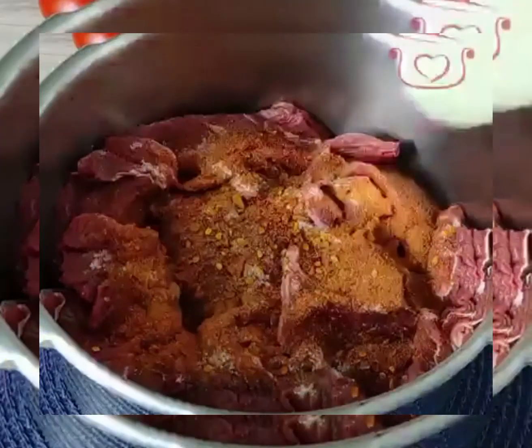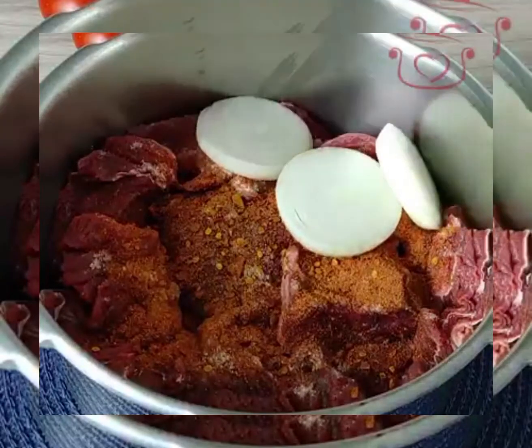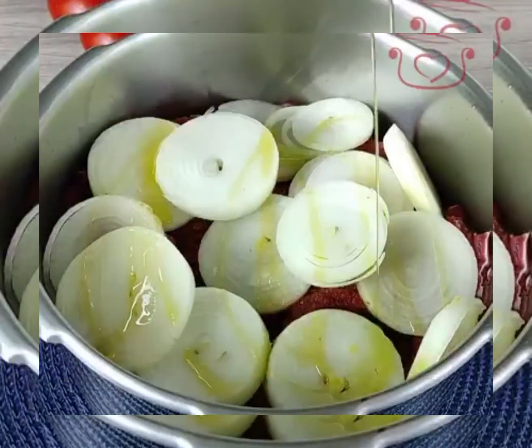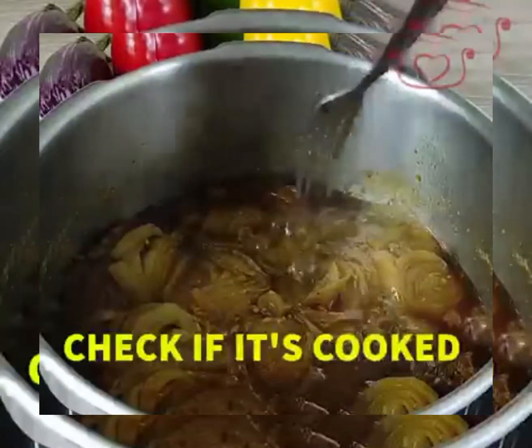I add a powder and olive oil, then put everything in the pressure cooker for about 40 minutes. There is no water — it will be made in steam.